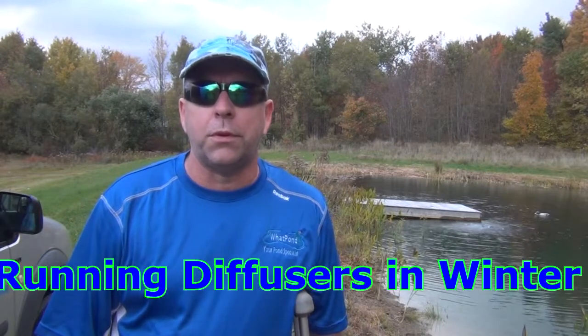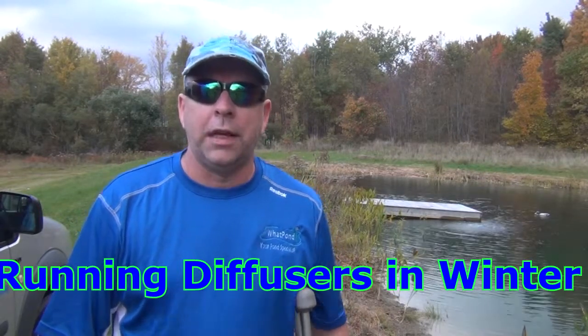Hello, Daryl Rhodes here with What Pond, Your Pond Specialist. I've been getting a bunch of emails about what we're going to do with our aerators during the wintertime. Winter's coming up, it's fall, you can see the pretty colors and everything.